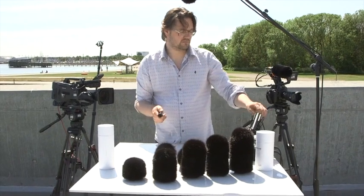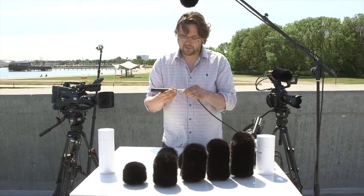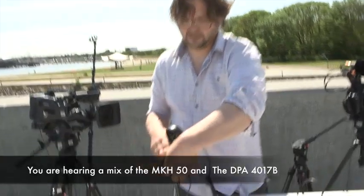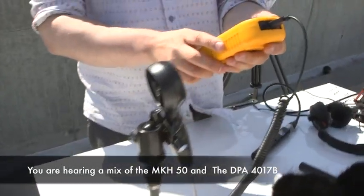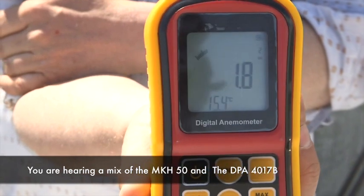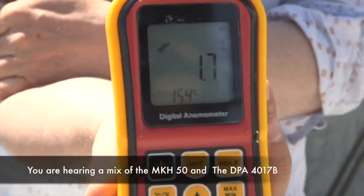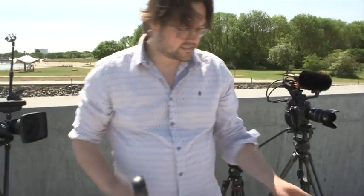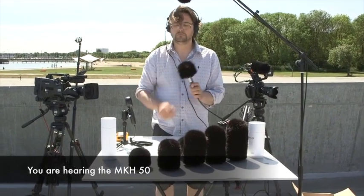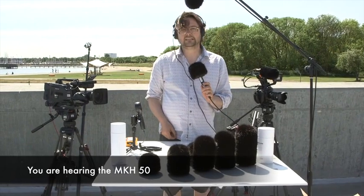Let's hear it a little. I just plugged it in — let's see how windy it is today. Right now we only got almost two meters per second, and in Denmark that's very light wind. But let's see how it works. Without the windkiller, you cannot use it. And then with it, you have a nice clean sound.